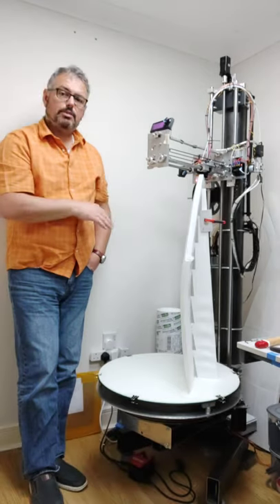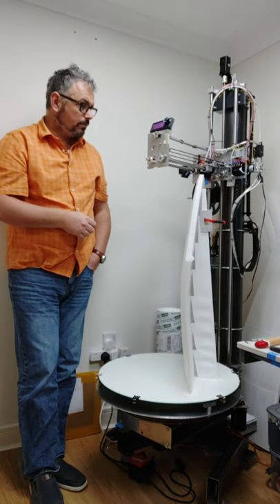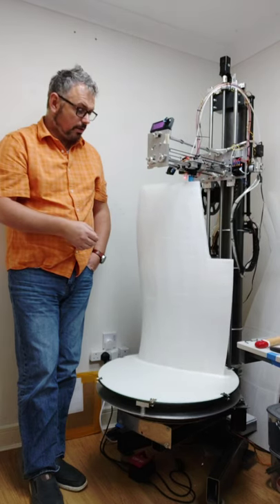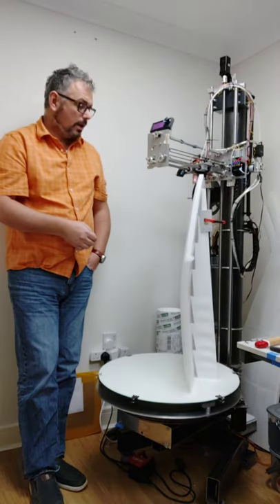I wasn't expecting it to get this far, to be honest. It's really good — it's the biggest print I've ever done. I think I'm over, it must be nearly 60 hours now in terms of print time, and it's still cracking on.